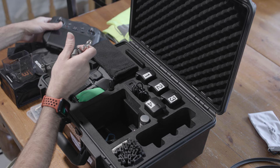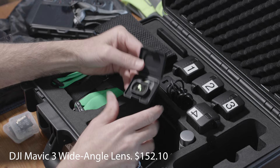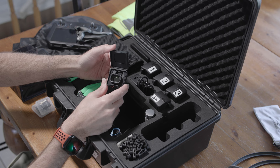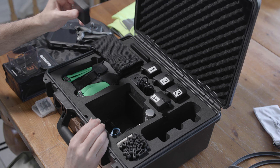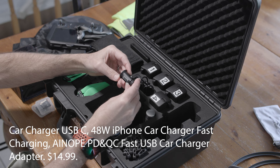Also in my kit, I have the DJI wide angle lens. I find I use this a lot, especially for indoor filming or outdoor spots that are really narrow — the wide angle lens works really well there. There are some third-party wide angle lenses I've heard are good and quite a bit cheaper. I also have a small car charger — USB and USB-C fast charger — that I keep in my kit.